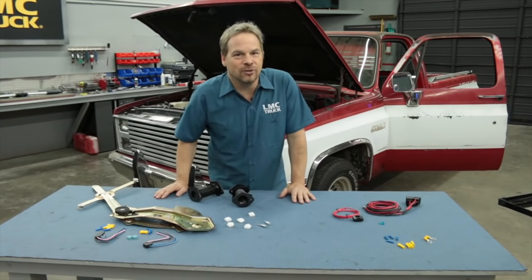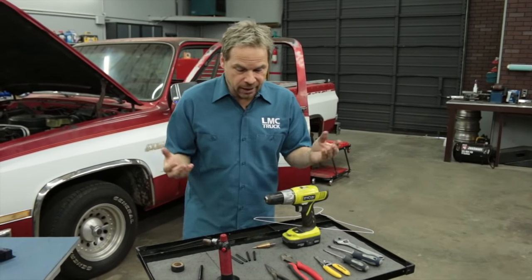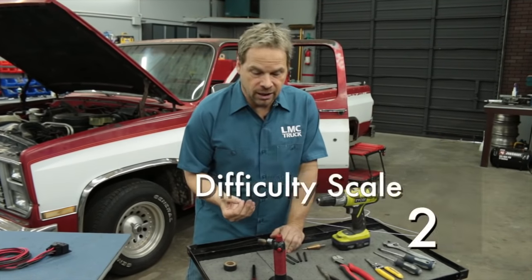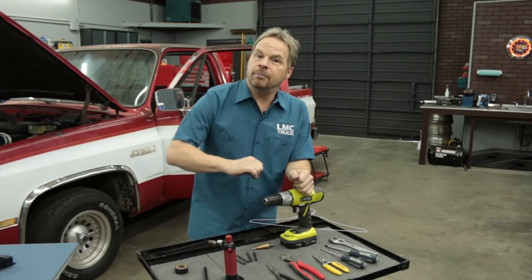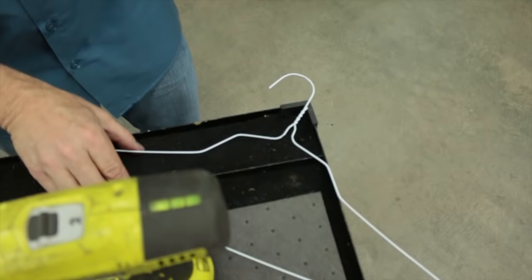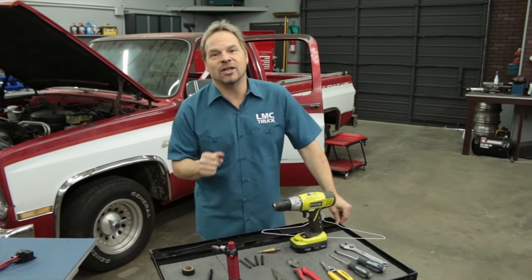Now let's talk about what kind of tools it's going to take to do this project. Basic hand tools will get this job done, but we are doing a wiring project so you're going to need the proper tools to crimp wires, cut them properly, strip the sheathing back, as well as shrink tube. There are crimp connectors, but we're also going to show you some soldering techniques, so you'll need soldering equipment. A couple of cable ties come in handy, and a cordless drill with a step bit — you've got to find a pathway through the firewall. Step one is disconnecting the battery.